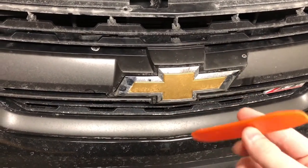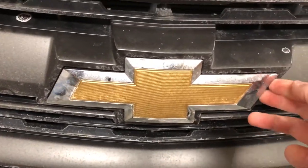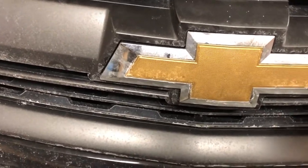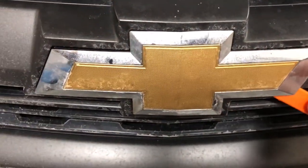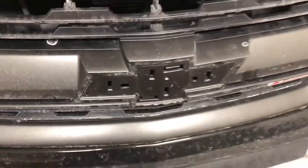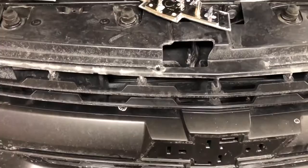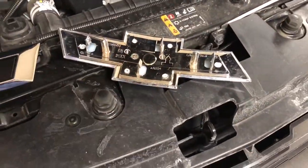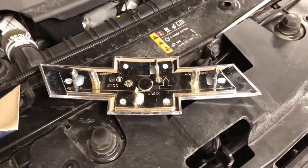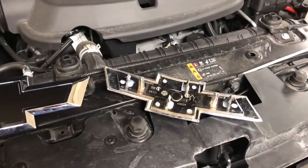This is just a plastic trim removal piece. Mine's kind of popped out because I've already removed it and I didn't push it in all the way. But basically all I did was work it in around the sides and work my way around the emblem with the plastic pry tool and it eventually popped off. It's really cold right now and those didn't break, so if you're in a warmer climate you should have no problem sticking this in there and working your way around and removing it.